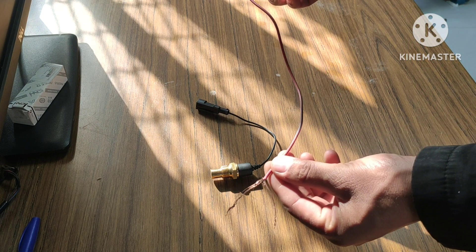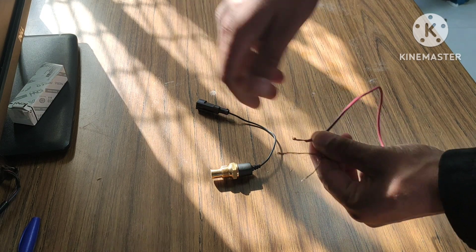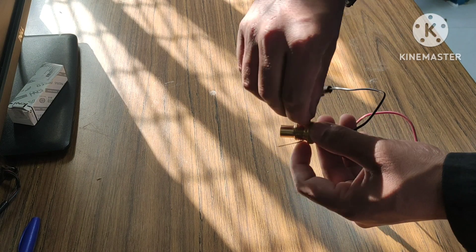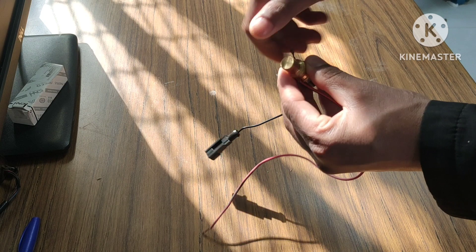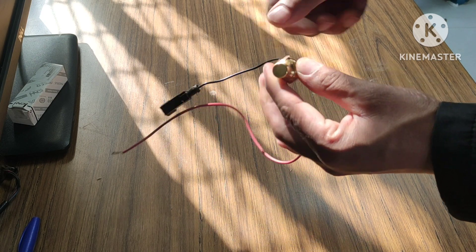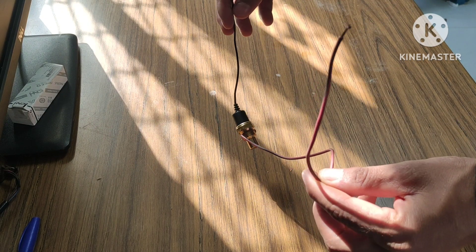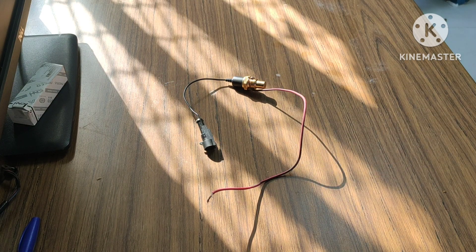Since this is a single wire sensor, to make a proper connection between the sensor and the multimeter, I have to connect another wire. I am going to connect this wire on the thread where the sensor is getting its earthing from the body. The connection should be proper and tight on this thread — it's ready now.